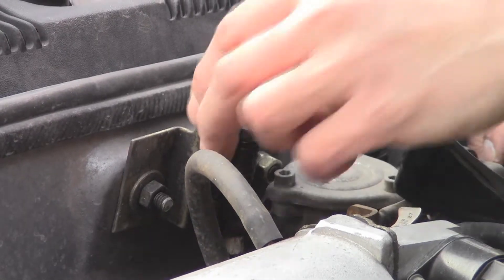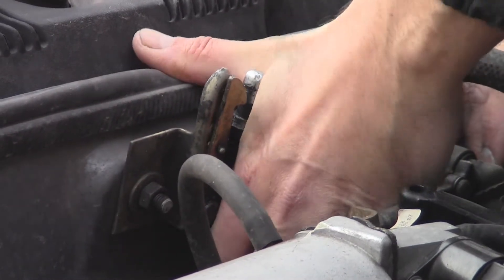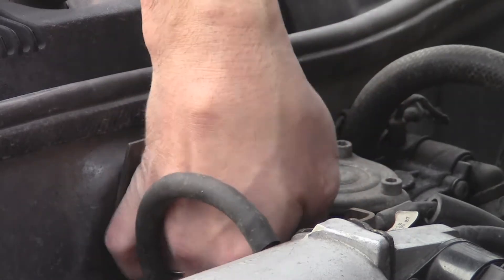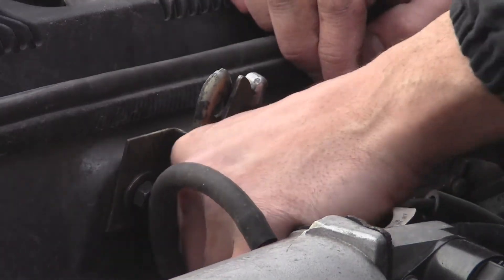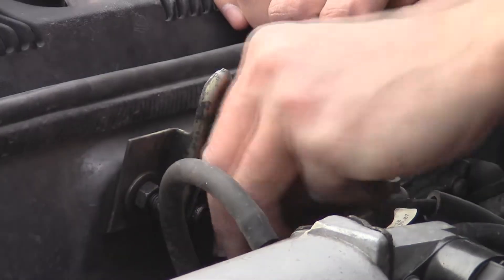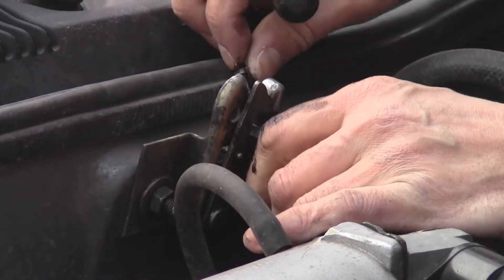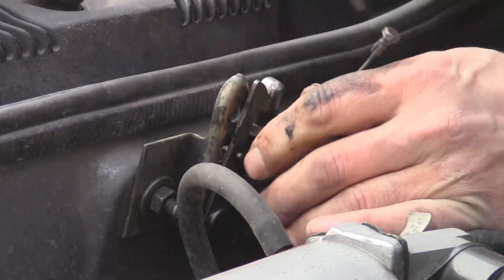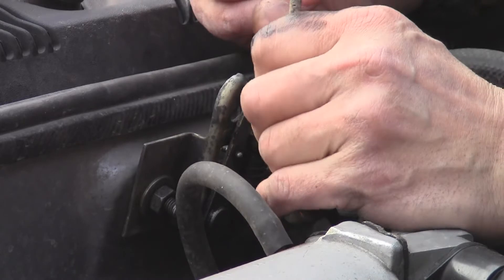Теперь берём тросик, который заходит внутрь сюда, и вытягиваем его из корпуса. Расслабив, немножечко подтягиваем на себя. Снимаем — здесь есть крепёж, который крепит оболочку тросика. Выводим его из этой оболочки, таким образом вынимаем концевик. Всё, в принципе тросик свободен. Теперь необходимо вытянуть оболочку — можно внутрь, можно наружу, но лучше внутрь.